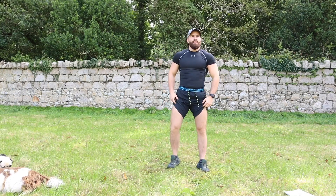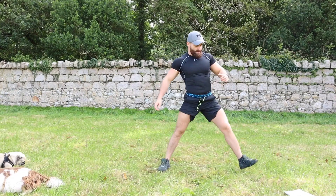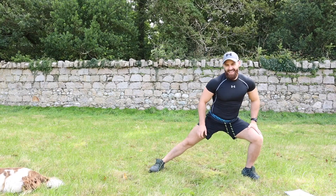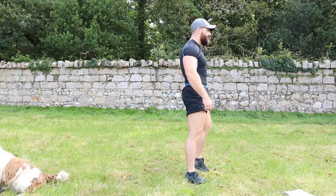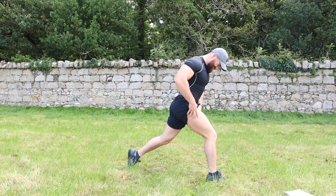Get ready — three, two, one. Down one side, down the other: one, two, three, four, five, six, seven, eight, nine, ten. Good work. Back into our split squat — left leg first, let's go: one, two, three, four, five, six, seven, eight, nine, ten.